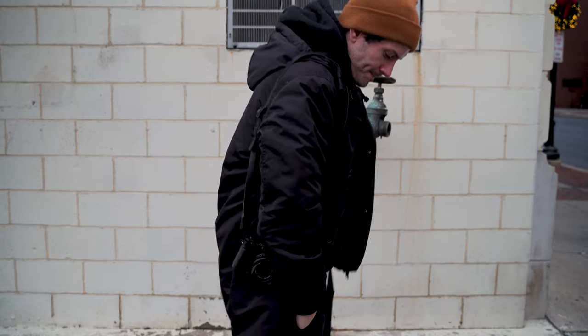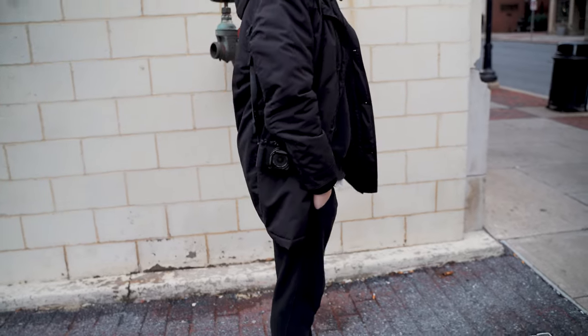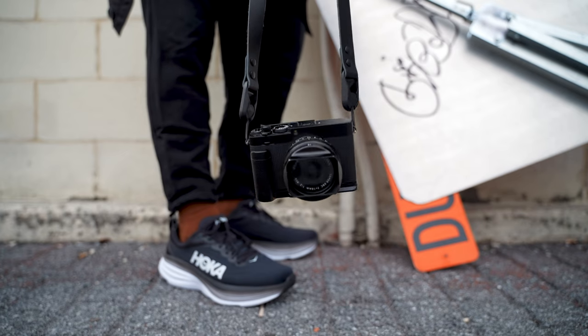We made it to another year. Thanks for tuning in and watching another video. Today I'm going to be covering my favorite Fujifilm accessories for Fujifilm cameras. Specifically I use the XE4 and I absolutely love accessorizing this depending on what I need for that day. This is my everyday carry camera and it is on my person every single day.